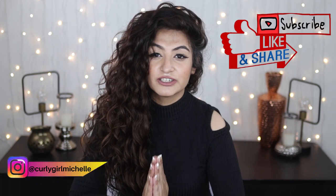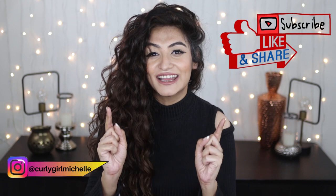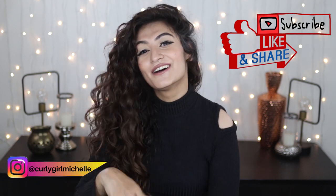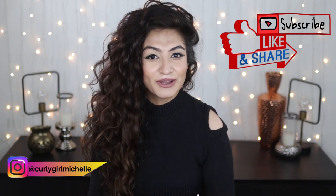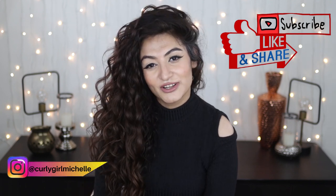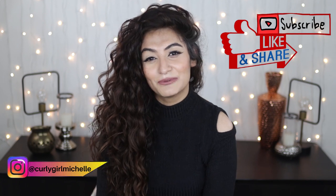That is all I had to tell you about plopping — hopefully you gained some value from this video. If you did, don't forget to hit that like button, follow me on Instagram to see more from me, and leave me a comment if you have any questions. Thank you so much for watching — my name is Michelle and I will see you in the next one. Bye!